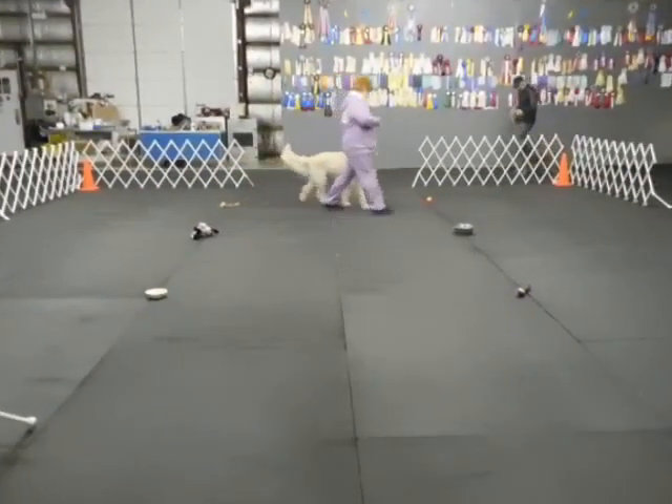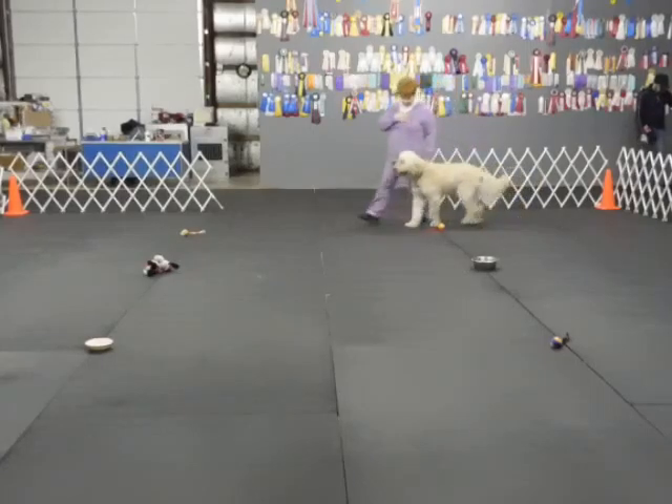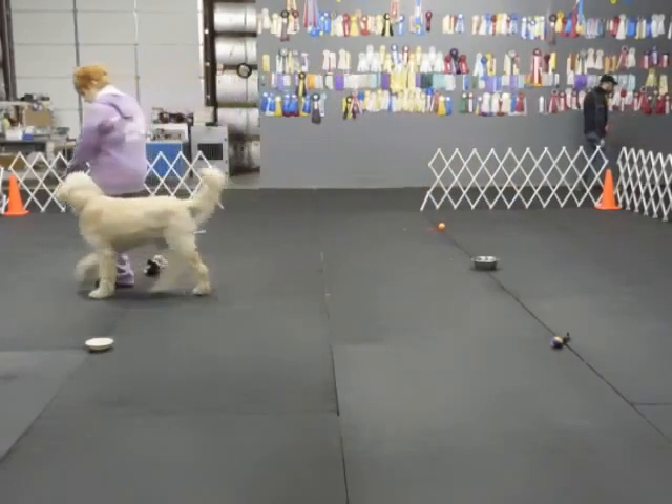Good. Good. On the low. Back. Good. Back. On the low. Heel. Good. On the low. Heel.